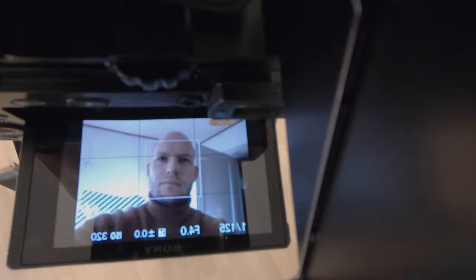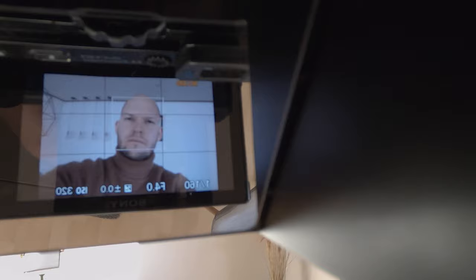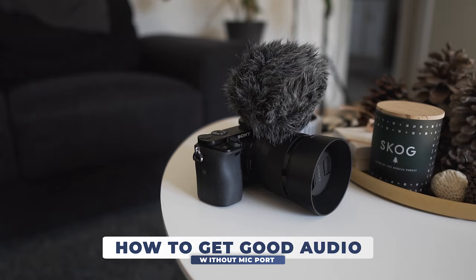The only downside is that you see everything mirrored and it looks a bit funny on the camera. Okay, now the solution for problem number two — how to get an external microphone to record if we don't have a microphone port on the Sony a6000.